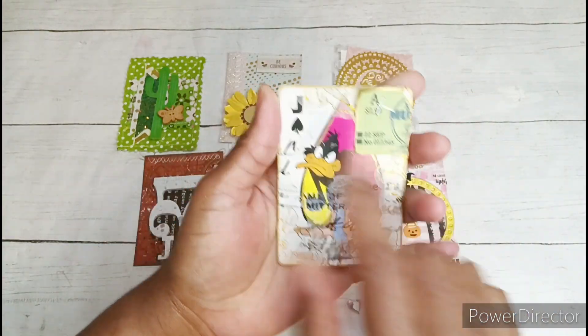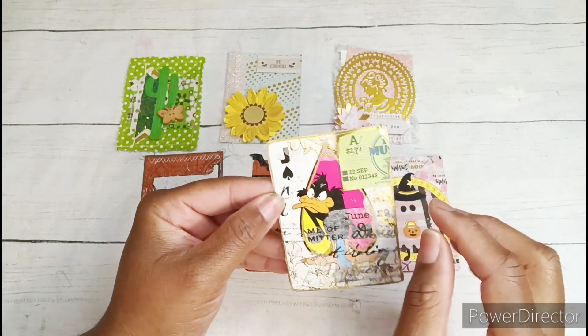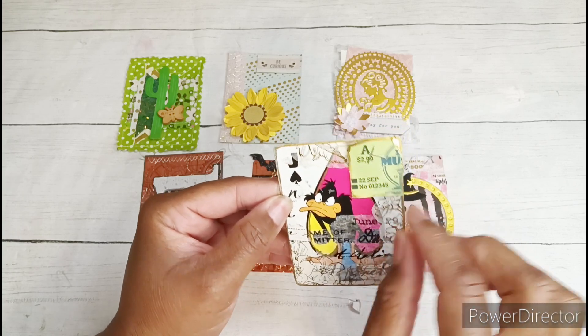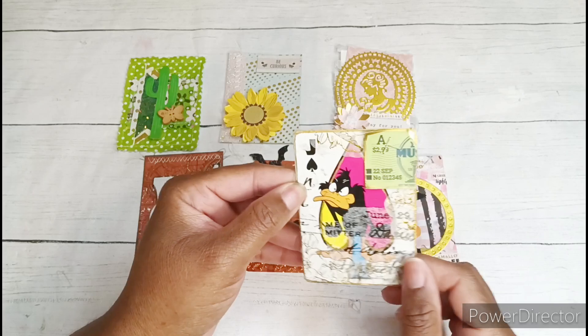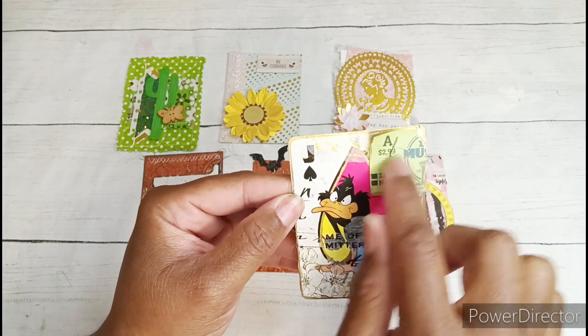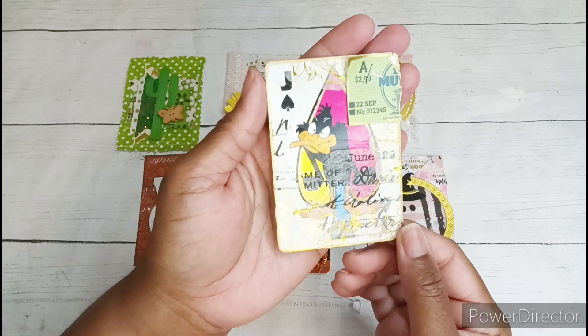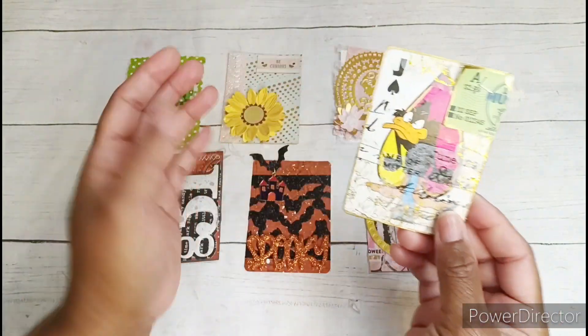I outlined it in a gold paint pen, and I also dabbed my fingerprint in a couple of places just to get more little gold specks all around the card. Then I took a little ticket from my stash and did the gold edges on it as well. I distressed it, but it's kind of plasticky on top so the distressing kind of just wiped off. I added two tiny staples up in the corner, and I think it turned out really cute. Really didn't have to do much to this card — super cute, Daffy Duck.